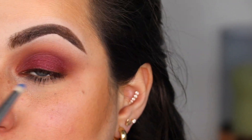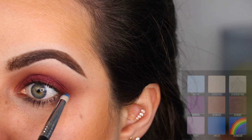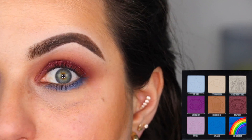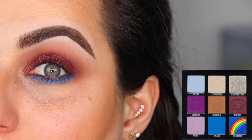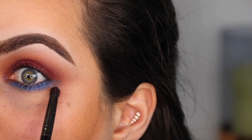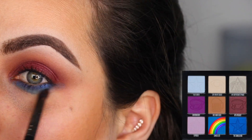For my under eye, I'm going to grab the color The Simulation with the E30 from Sigma — we had to use that blue somehow. Before you guys come for me, I just don't like blue eyeshadow on my crease because it looks bad. To blend that color out, I'm going to use the color Canceled right underneath it.